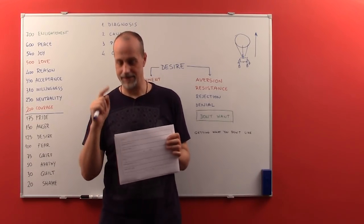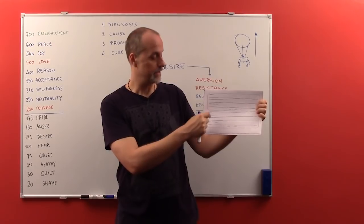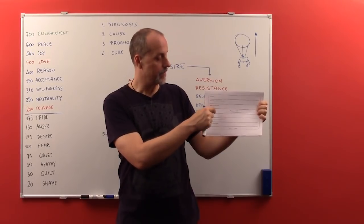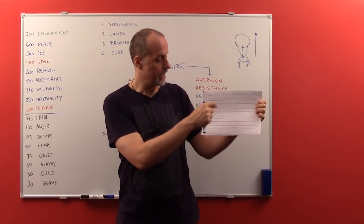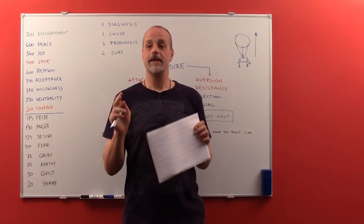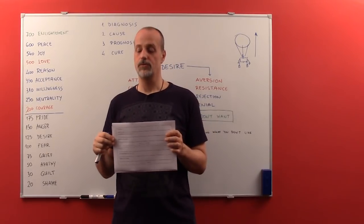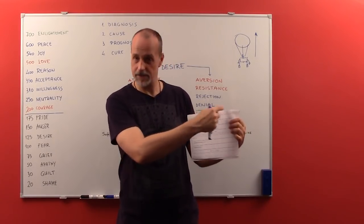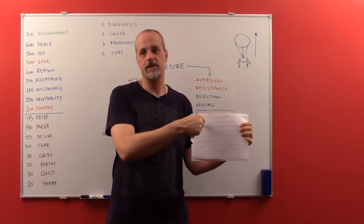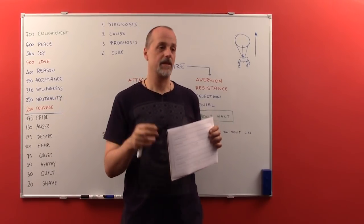Then we are going to repeat that test, but you will write one letter, one number, one symbol — another letter, another number, another symbol. So: A, 29, triangle; B, 27, circle; C, 25, square; and so on. We'll see: is multitasking really faster — doing a little bit of first, a little bit of second, a little bit of third?